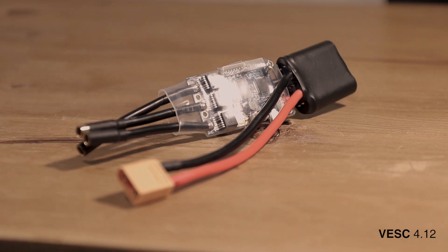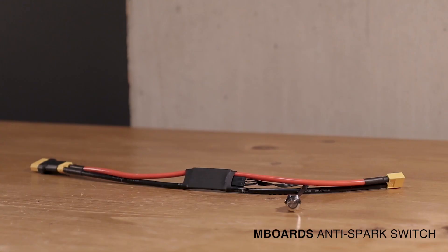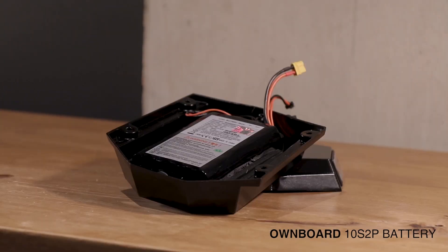The VESC 4.12, which stands for Vedder Electronic Speed Controller, is basically the control board or brains of the electronics, designed specifically for electric longboards. An anti-spark switch from Mboards is important because most cheap electronic switches will fry under the high current and voltage levels the board uses. The 10s2p 6Ah Samsung battery pack from Ownboards provides decent power output and capacity for short to medium commutes. For more power you can increase to 12s, for more capacity go to 3p, or both for 12s3p.